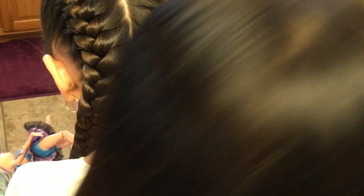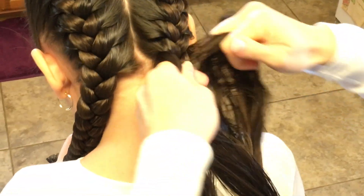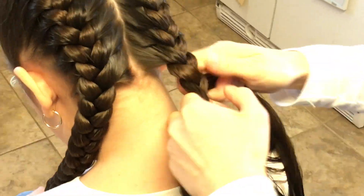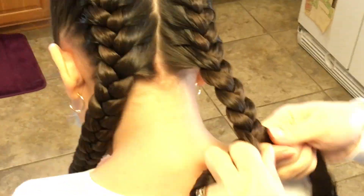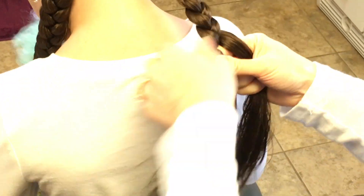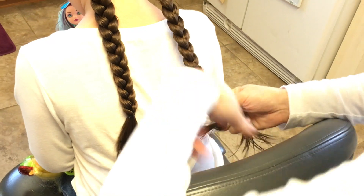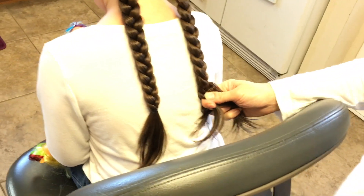Just smooth out the strands at the end so they're tight around the nape area. Then just match this braid to where the last band is going to go. I'm going to tie it off. There we go — comb out her tail.